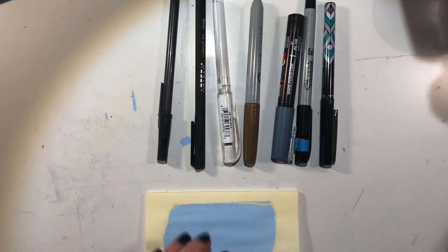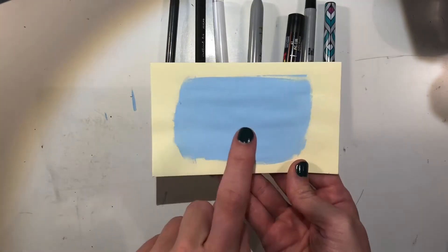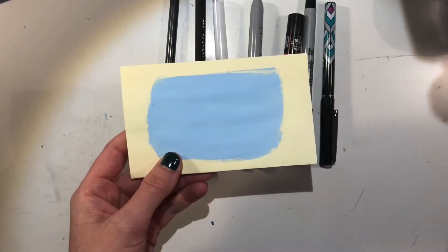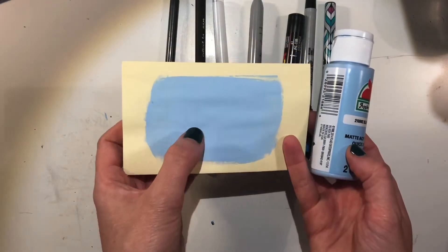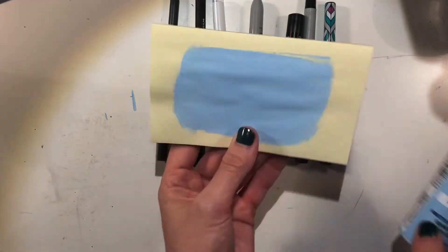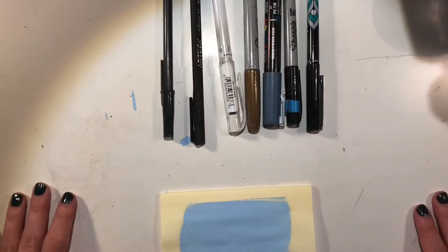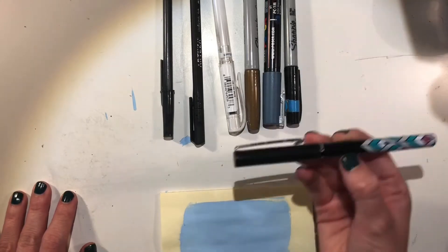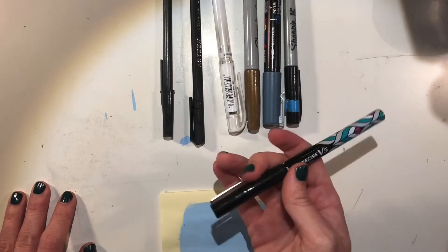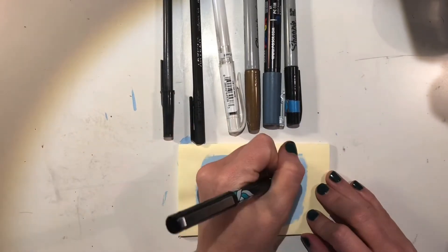I've taken a sticky note and painted a little section with blue acrylic paint — matte type, but create a test section with whatever paint you've used, whether glossy or matte, just on some scrap paper. Now I've got a collection of pens I'm going to try out. The first one is a Pilot Rolling Ball Precise V5 — I love writing with these and they're great for small details.